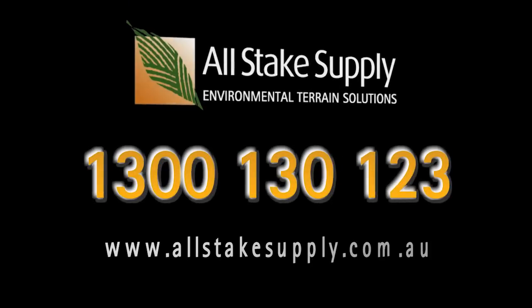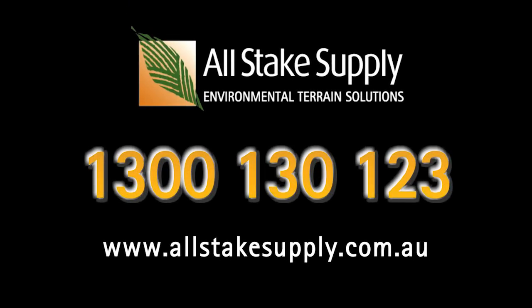Grass protector — a great ground reinforcement solution that can be used on large-scale applications or small residential areas. If you have any questions on how to install grass protector on your site, give us a call at All Stakes Supply on 1300 130 123.